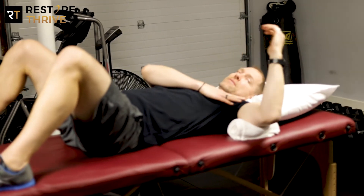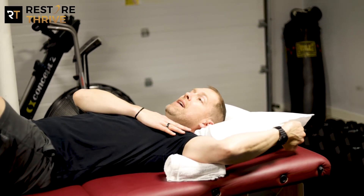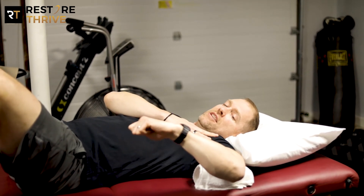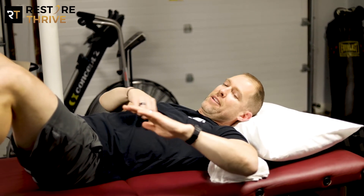Remember, there's a difference when you rotate back — normal shoulder rotation in this position is 90 degrees, and that forearm should be about parallel with the floor. When you rotate down, normal rotation into internal rotation is only 70 degrees. If you're trying to eye it, that's wrist even with the bottom of your rib cage.